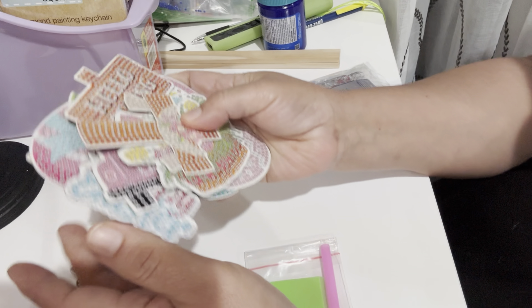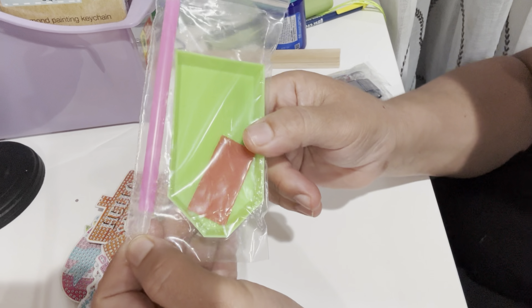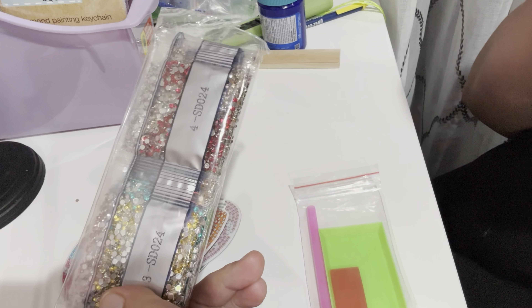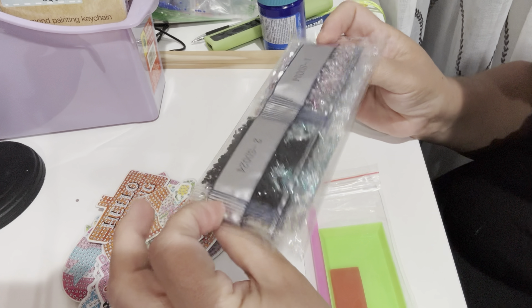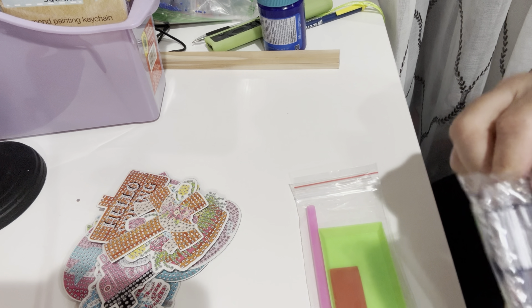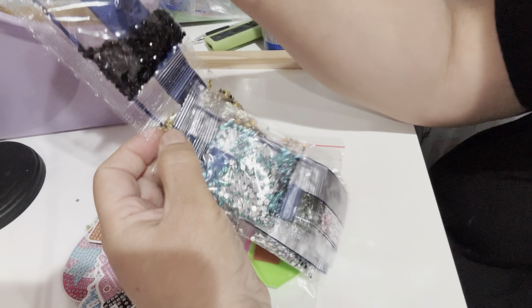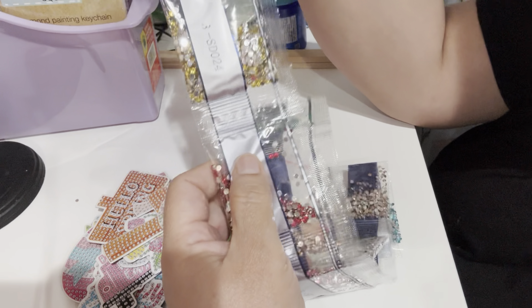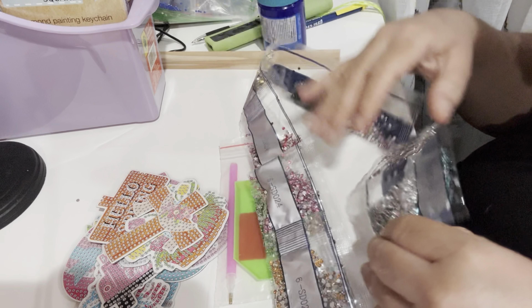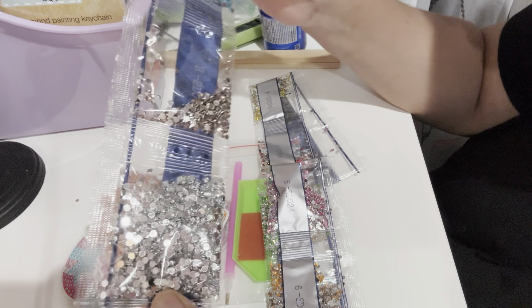If you like to do diamond dots, this is a really nice kit from Amazon. It comes with the little pen, the tray, the wax, and all your diamond dots. I got all my colors right here — they're really pretty, really shiny. I highly recommend this one; look at those beautiful shiny colors.